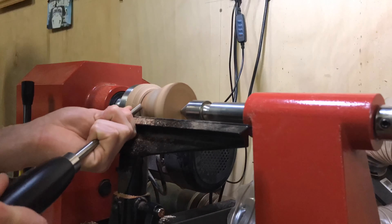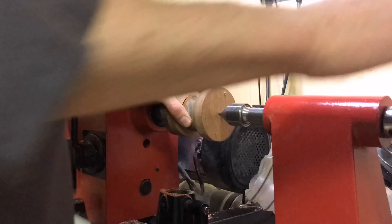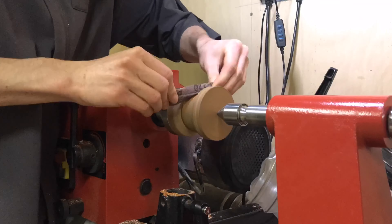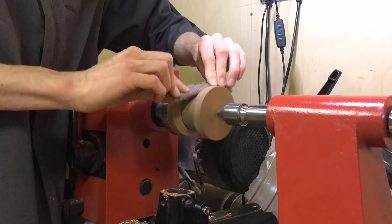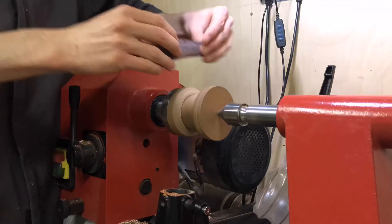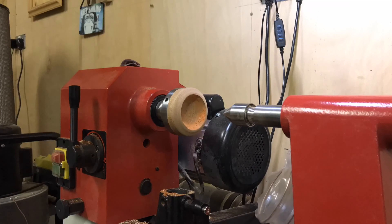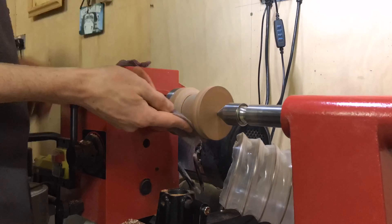After that I move on to sanding, starting with 120 grit which gets rid of any tiny high spots that may be left. Again, keep rotating the blank around to keep it nice and spherical. I spend the most time on the 120 grit to remove any tool marks, then move up to 240, then 320, then 400, and then some of the higher polishing grits.